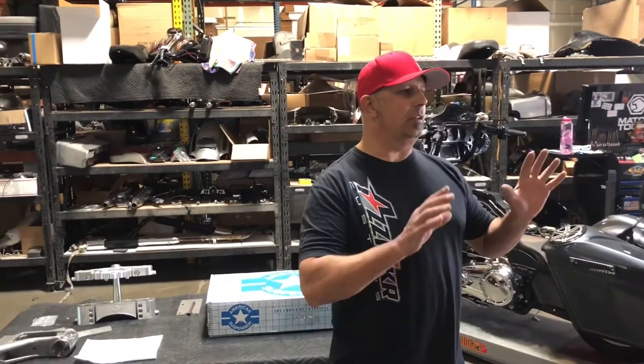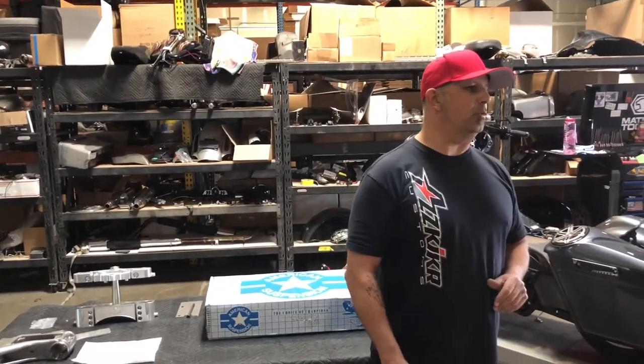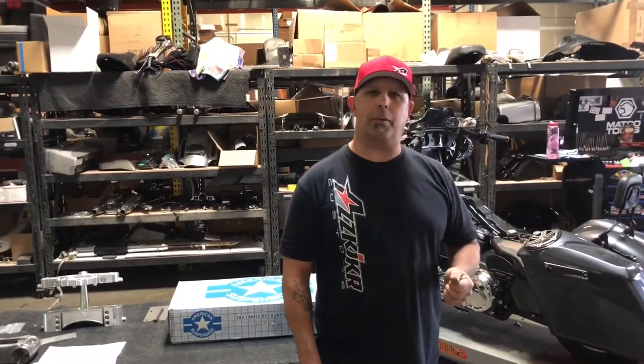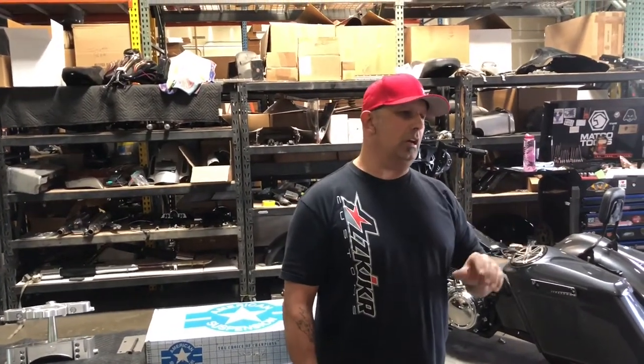All right, guys, we've gotten the front end stripped off of the Street Glide that we picked up the other day. Yesterday we were doing a video talking about the bike we picked up out of New Mexico. It had the 23 on the front.